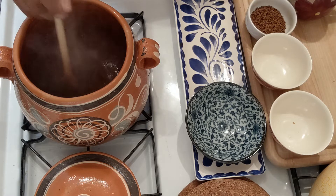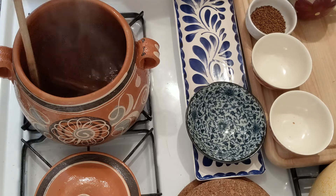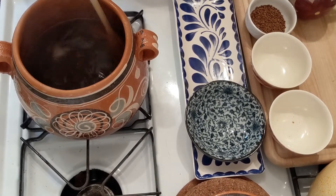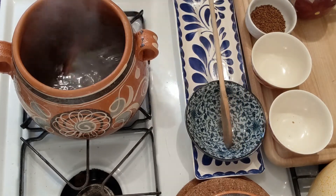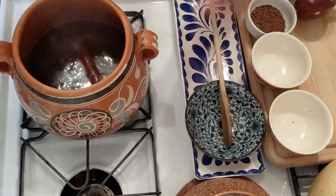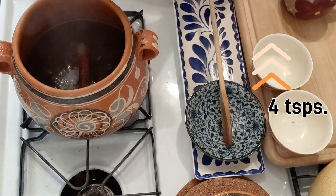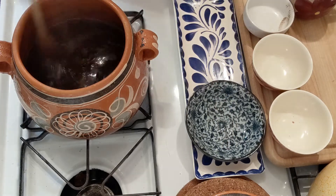Basically, you're just going to want to stir and dissolve the piloncillo. Once your piloncillo has dissolved completely, you'll want to turn off your flame and add your coffee. If you were using ground coffee, you would add it, cover it, and remove it from the flame — let it steep for five minutes. If you're using instant coffee like I am, you can go ahead and just pour it in and stir until it is dissolved.